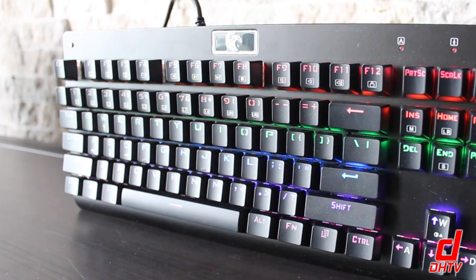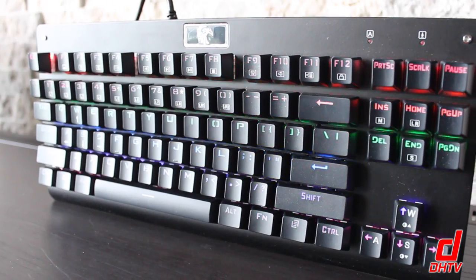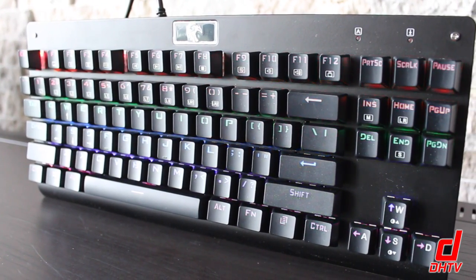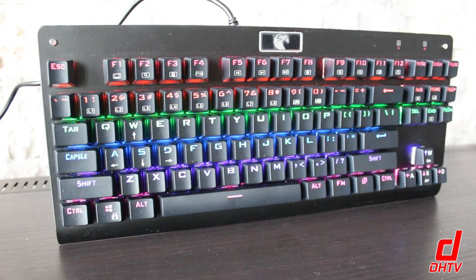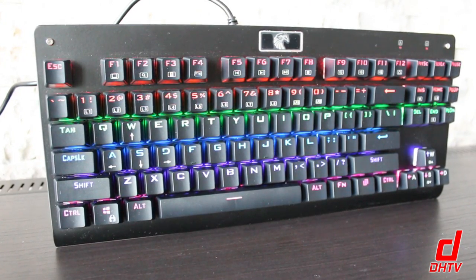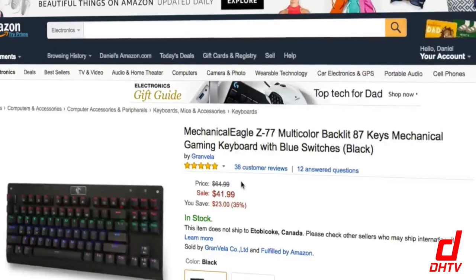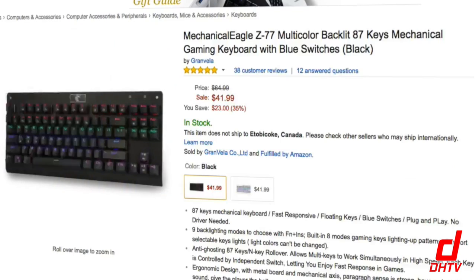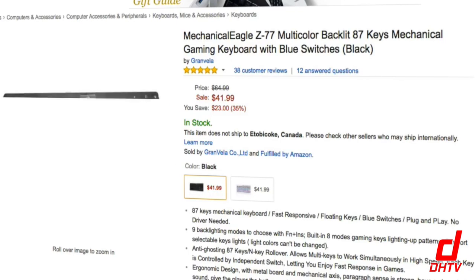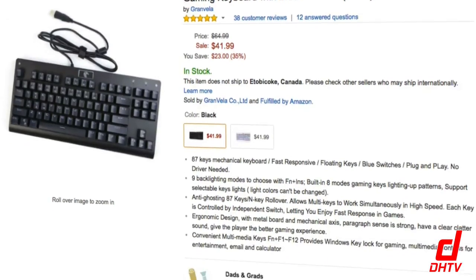This is a backlit mechanical keyboard, and it's going to be great if you're into gaming. There are many presets that you can use for games like League of Legends, as well as many different color combinations and patterns that you can customize and play around with that really make this keyboard stand out. Before we jump into the review, there's a link in the description if you want to check out this keyboard, find out the price, read other people's reviews, as well as full specifications.